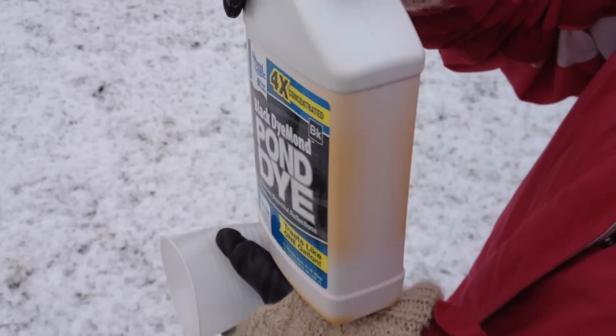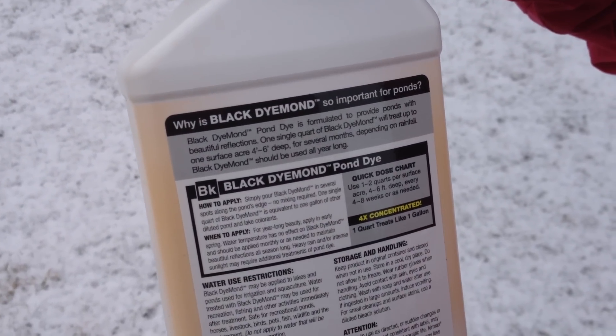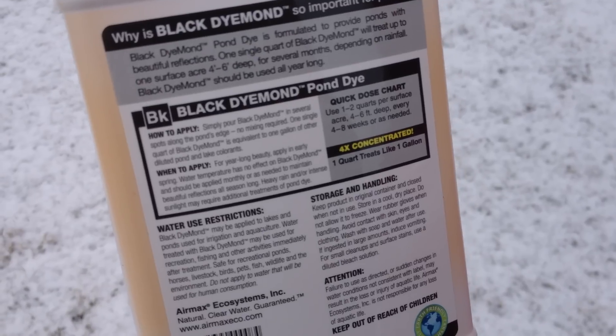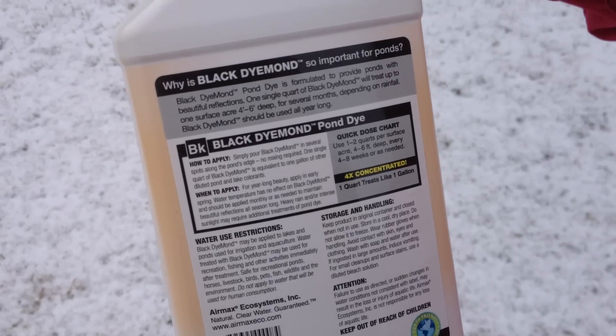Can you turn it over? Let's see what it says on the back side. I'm not really sure how much to put in, so I'm just going to put a bottom full of a little plastic cup. One to two quarts per surface acre, four to six feet deep, every four to eight weeks, or as needed.